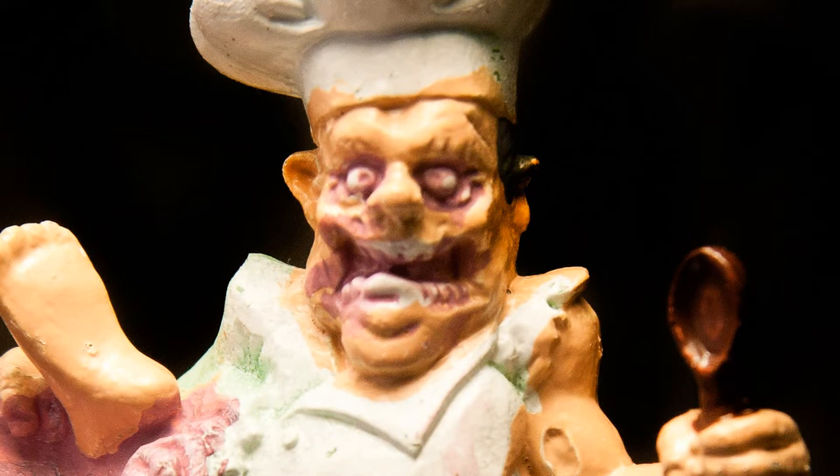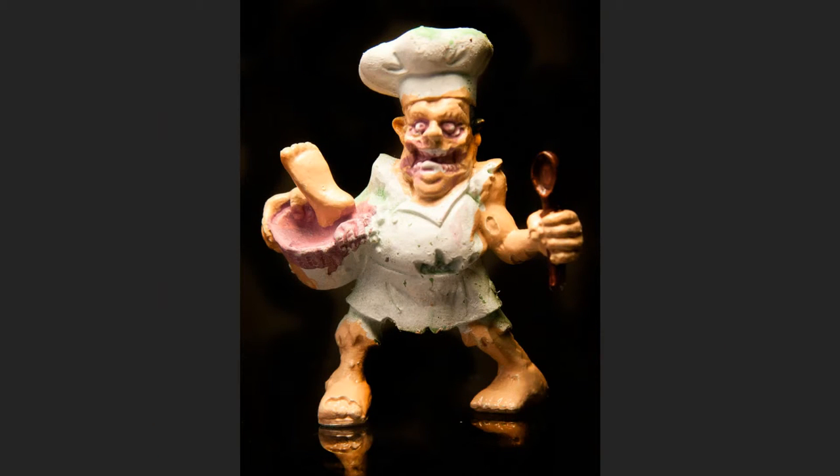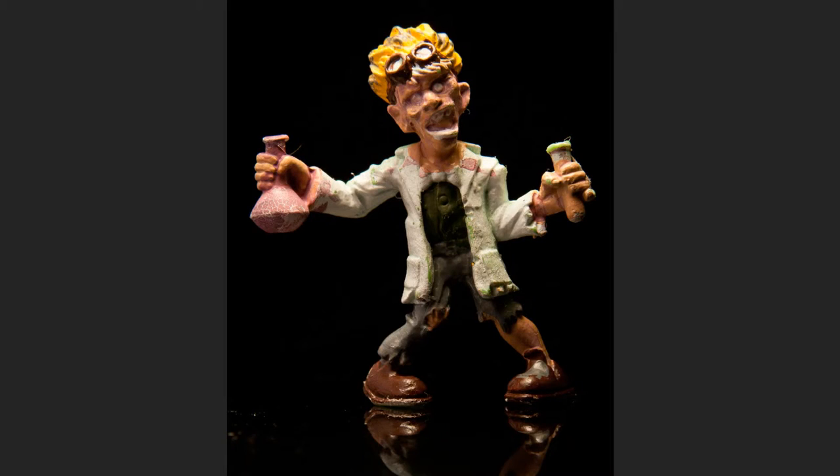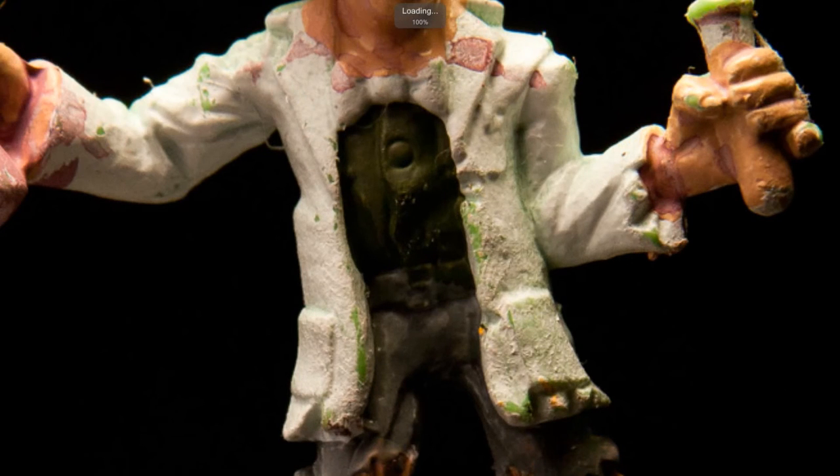He kind of reminds me of Pizza the Hutt from the Spaceballs movie. He's pretty muscular too for a cook. I painted the bucket kind of like a silver metallic and he's got a wooden spoon as well — it's kind of funny. I guess this is supposed to be a mad scientist. I like the other figure — Mr. Jingles I think it was — I didn't want to do the white lab coat, but I couldn't resist having the white coat with this guy.